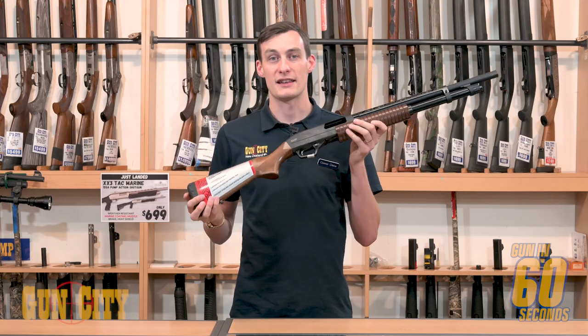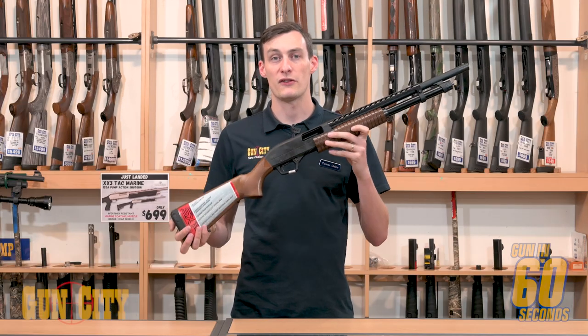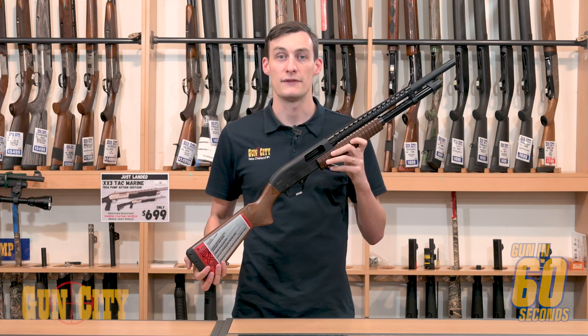Of course, how can I forget how slick the action is? Guys, they've really packed this with a lot of features, and I definitely recommend you get into one.